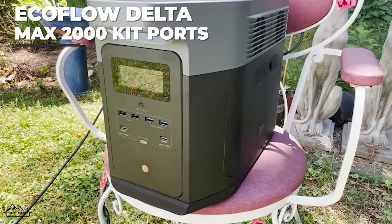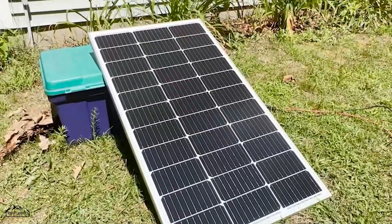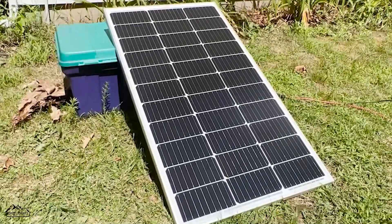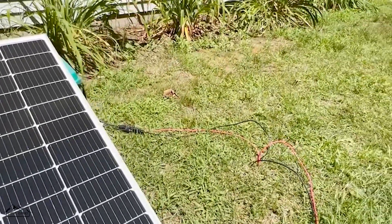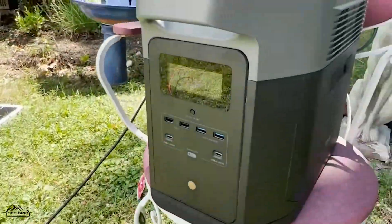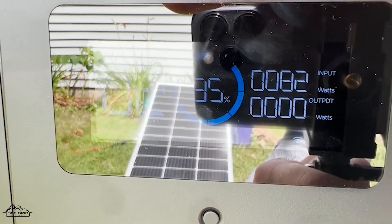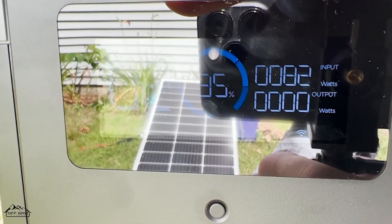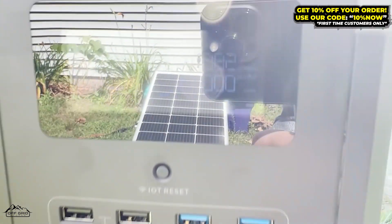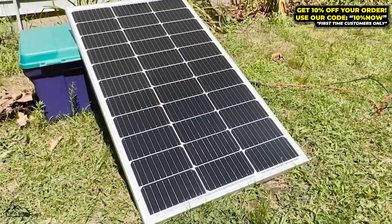Off-grid stores here with another experiment. Right now we have a 100 watt panel and pretty good sun at the moment — not the perfect angle, not the best sun, but decent enough. It's hooked up into an EcoFlow Delta Max 2000, and as you can see it is pumping 82 watts. With a 100 watt panel that's pretty decent, and as the sun gets higher it'll probably get better.